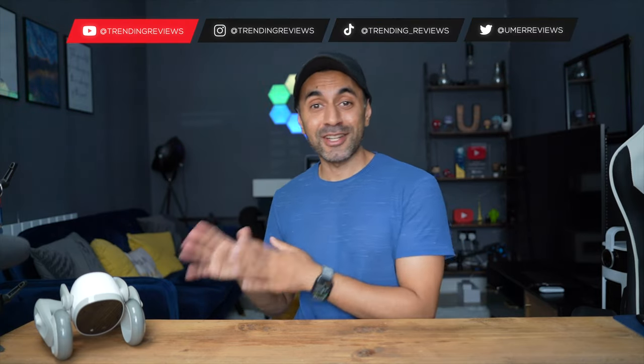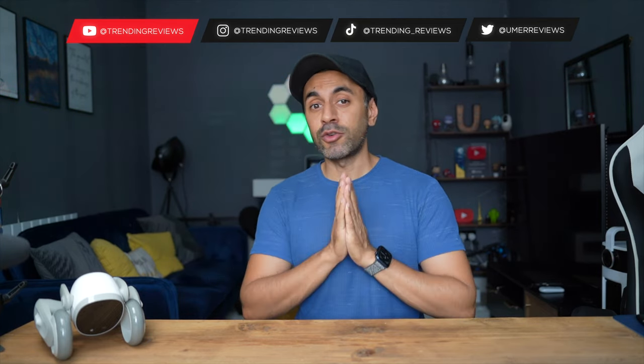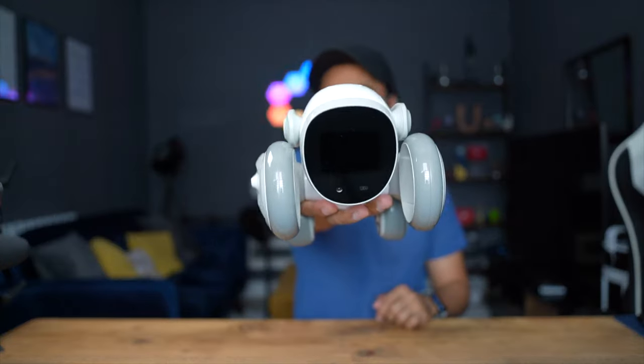What's up guys — as you saw from the thumbnail, I have a brand new AI pet dog. I purchased this on Indiegogo many months back for $379 as part of the early bird pricing. This is a very cool gadget and I'm excited to showcase both the pros and the cons. This was not sent to me by the manufacturer — I bought this myself, so everything I mention is my own honest opinion.